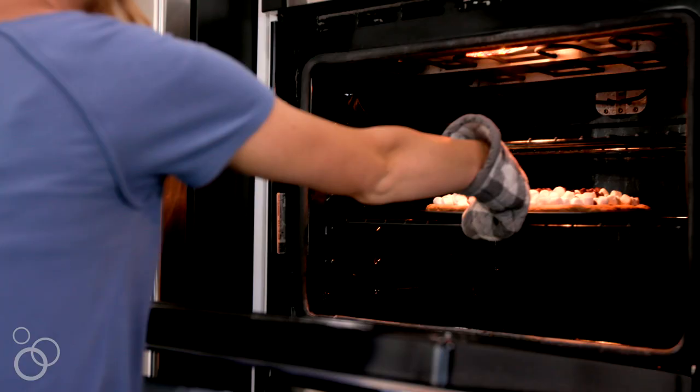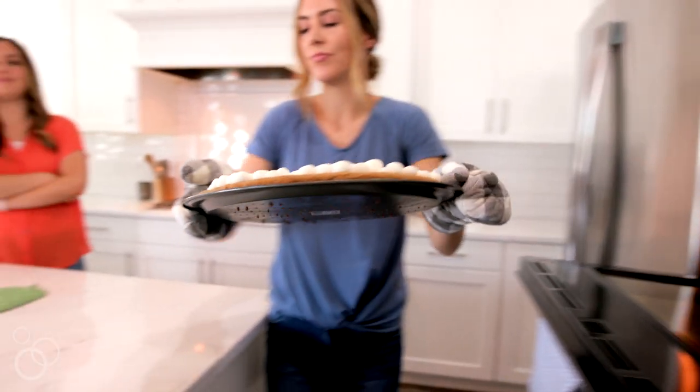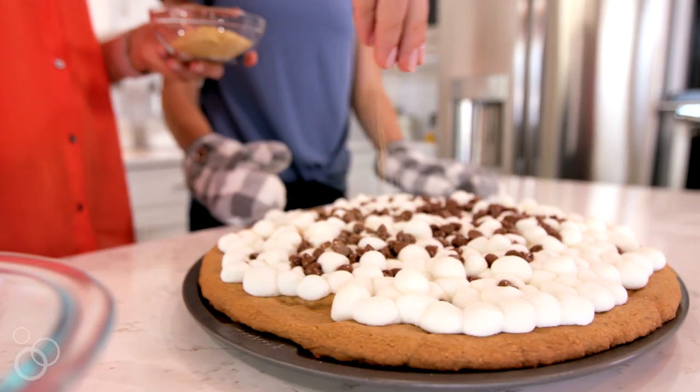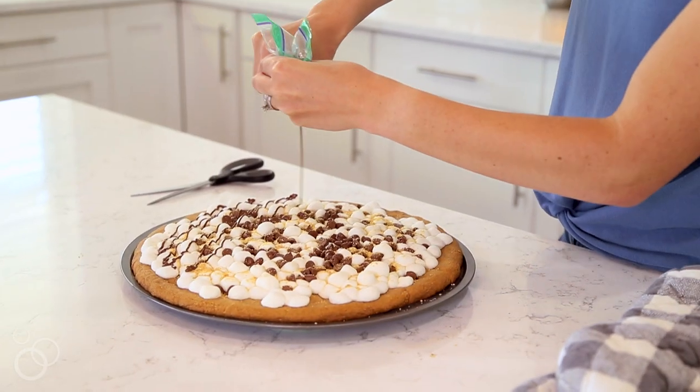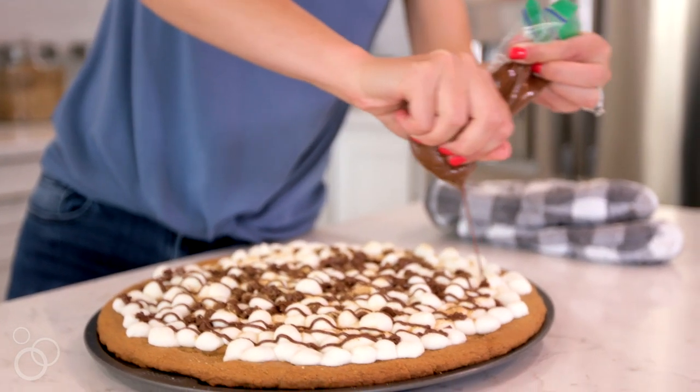Put that back in the oven for three minutes to toast the marshmallows. When it's done, remove it and top with some extra graham cracker crumbs. I have another cup of milk chocolate chips that I've melted and I'm just drizzling that on top.